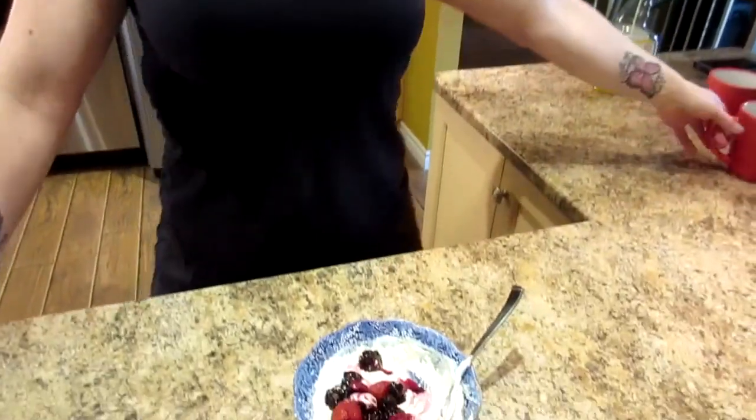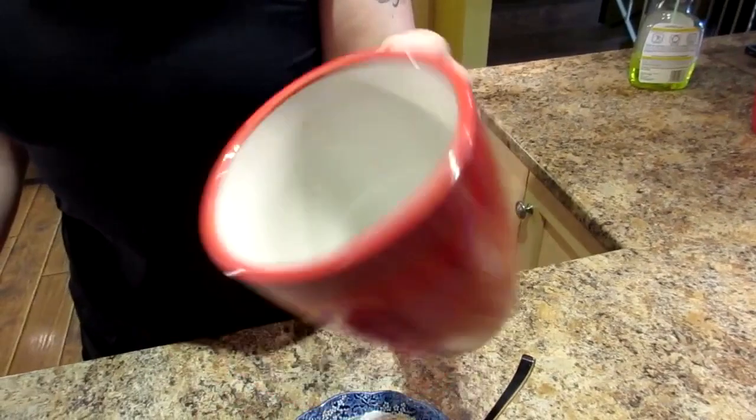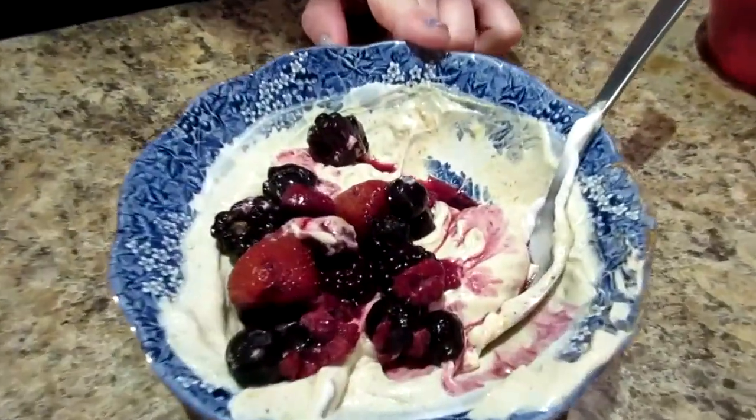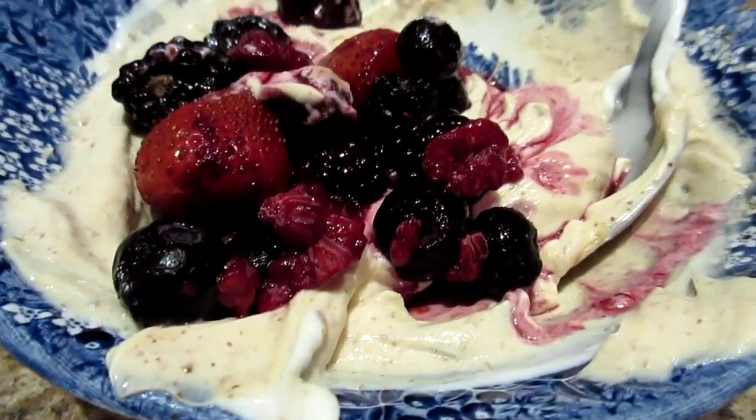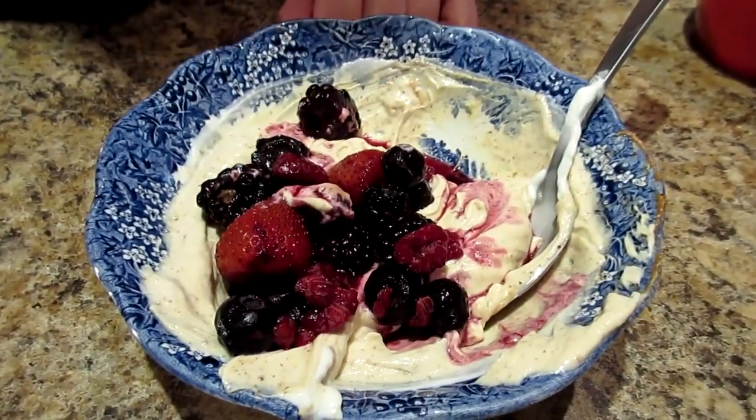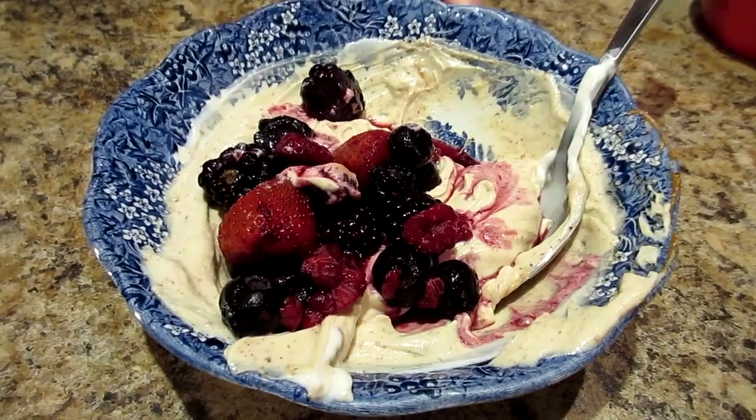We're going to have a mug of coffee. This first meal for me is going to be half a cup of fat-free Greek yogurt with a tablespoon of almond butter and half a cup of thawed frozen berries.